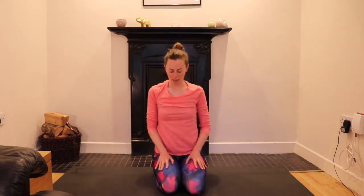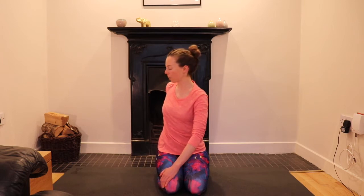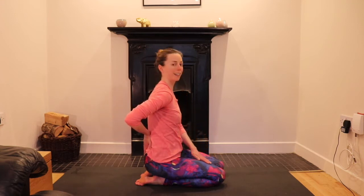Sitting now, take one hand to the opposite knee — whichever hand you want. The other hand to your lower back. Inhale, centre. Exhale: slowly press into the side of your knee, turn the lower body, the middle body, the upper body — a nice twist around. The hands are supporting you, the front hand acting like a lever. As you come back, soften the belly, the ribs, the chest, the head, and let everything come back to centre.